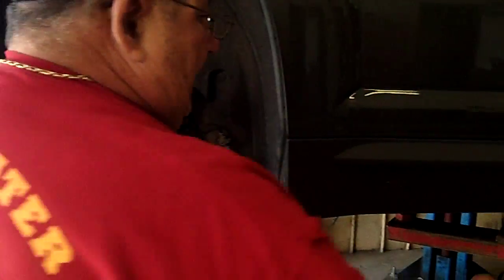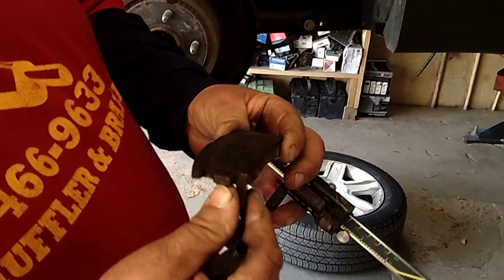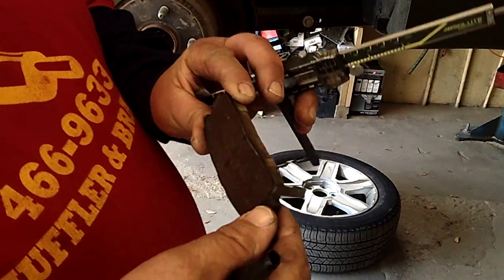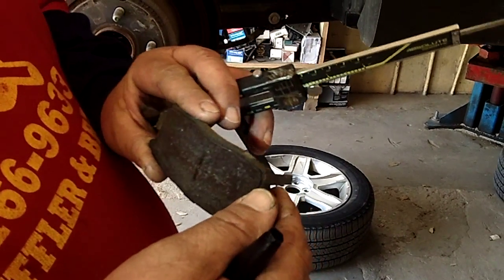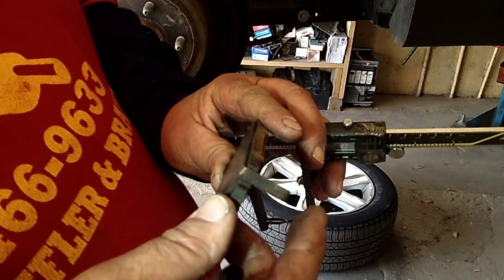We'll also replace the brake pads. Now these brake pads are down a little bit low. I wouldn't have let them go this low, but some people wait until they hear that noise in the car — that's just a little warning device.